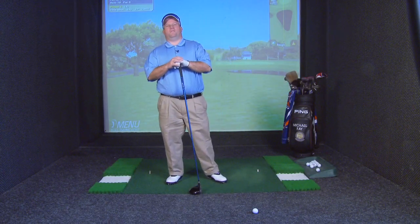Hi, I'm Mike Fay, PGA Professional with a tip for you about driving. If you have a problem with your longer clubs popping them up off the tee,